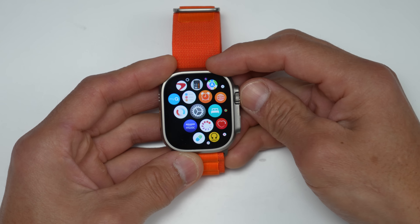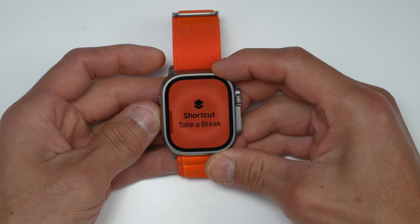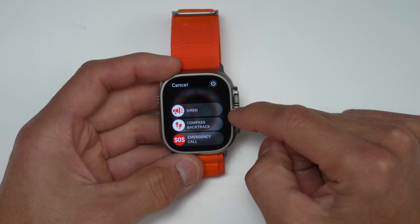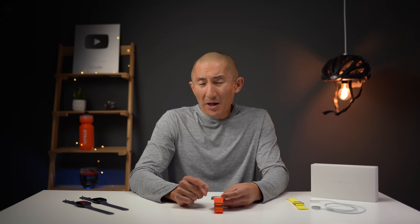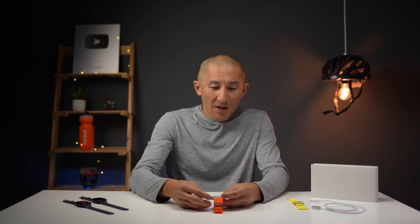One more thing with the action button: if you long press it, here's where you can access the screen to enable a siren and enable the compass backtrack feature. The siren is super, super loud — I don't want to do it again inside. Go ahead and check out my in-depth review to hear that.